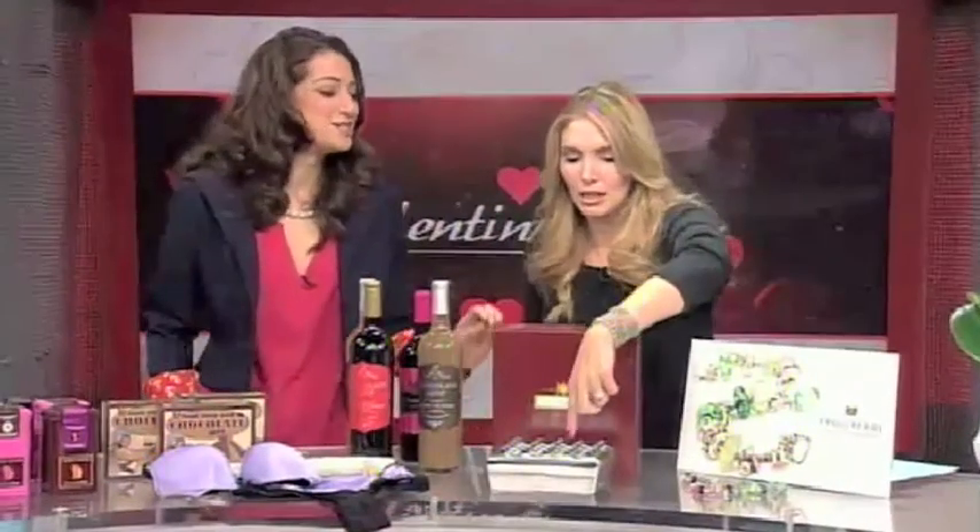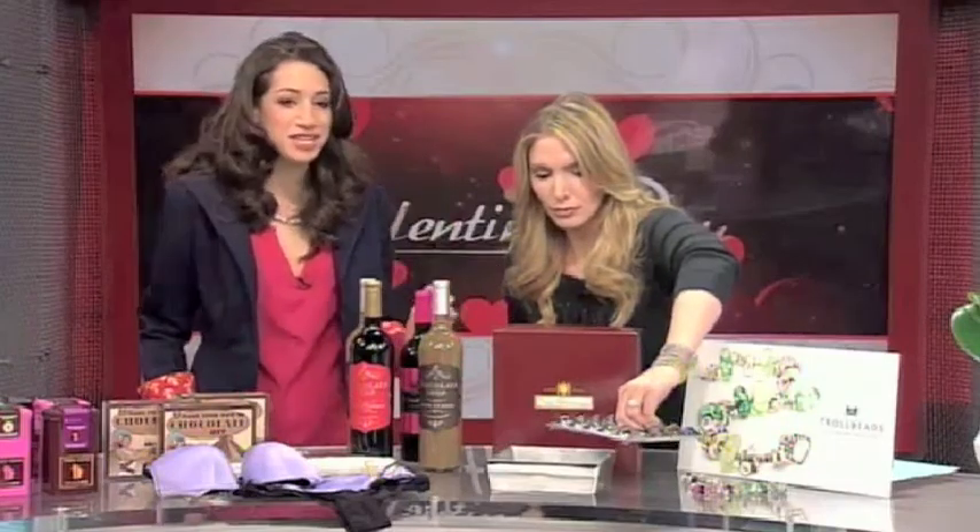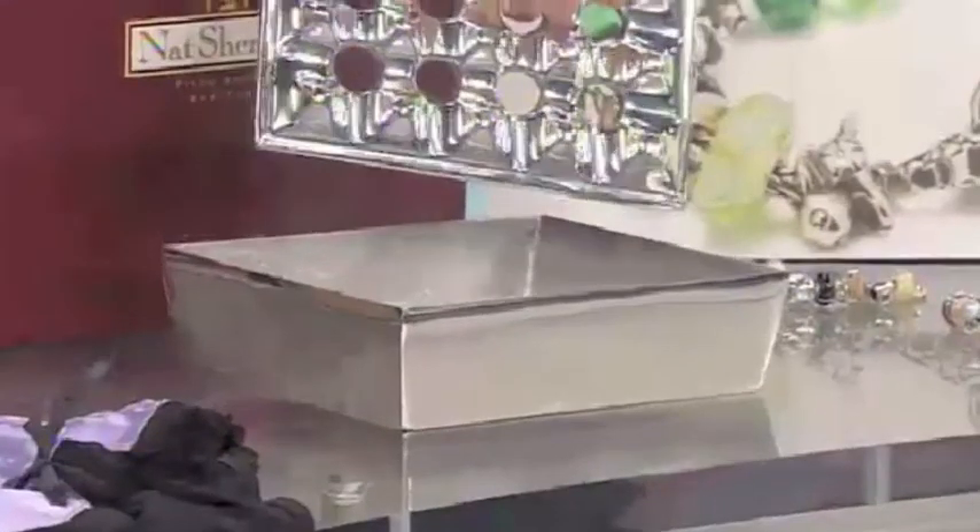Okay, what is this? So this is actually by Nat Sherman. It's from natsherman.com, and technically it's a cigar ashtray for better cigars.